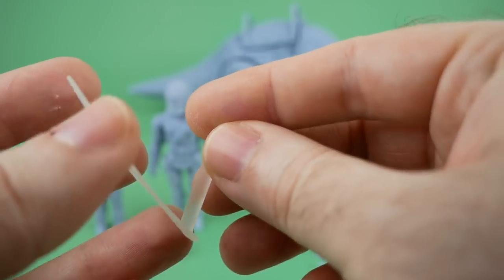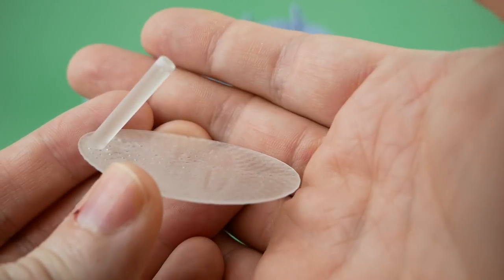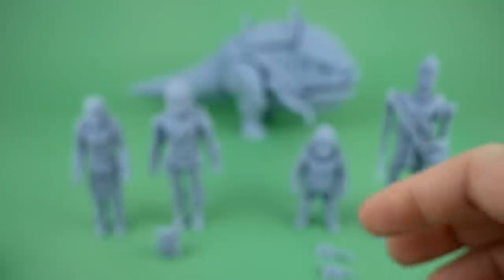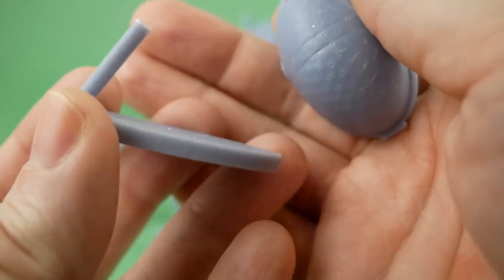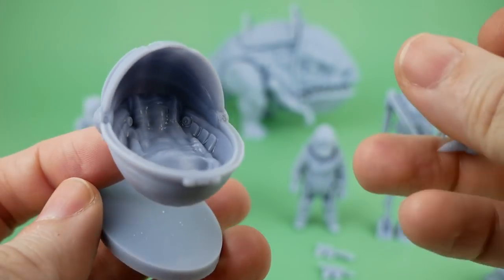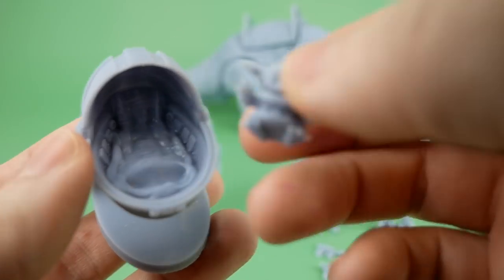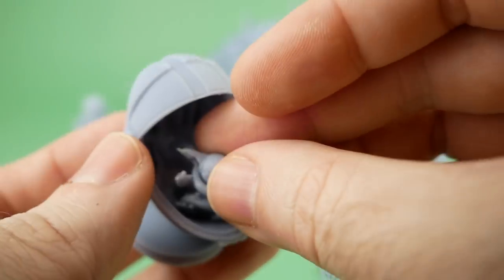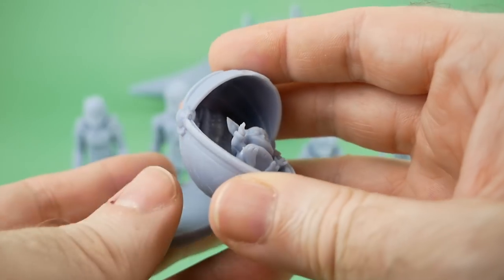I also tried printing the stand in transparent resin, but it has a tendency to yellow and it came out fairly yellowed. In the end, I decided to remodel the stand myself to make the bottom thicker, then reprinted it in the standard resin and I'll paint it black eventually. Here's the Baby Yoda version that's sitting or laying down — you can put him in there and presumably glue him in place.